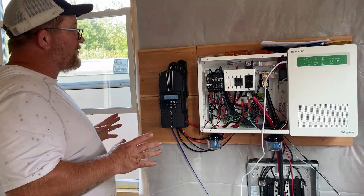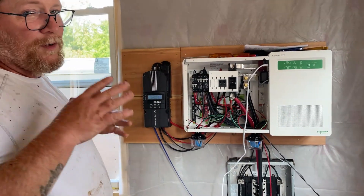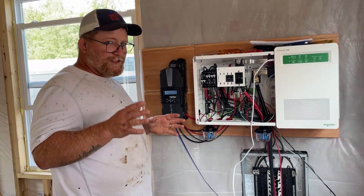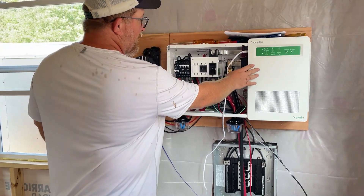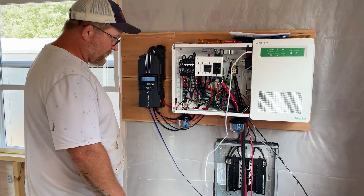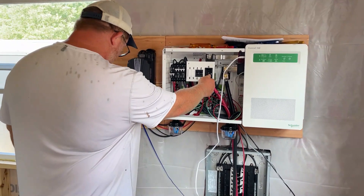The next thing — and this is the one I've been most worried about — is making sure I had all the DC stuff hooked up properly for our inverter. So we're going to flip the switch and make sure it turns on and everything works.